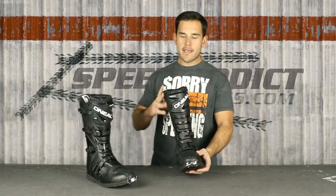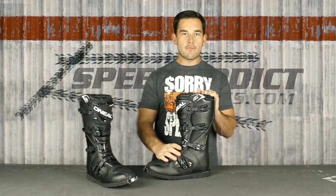It's right around a hundred bucks, and this is a crowded market. There's a lot of different companies that make an inexpensive boot like this, but none of them I've tried have been this comfortable.